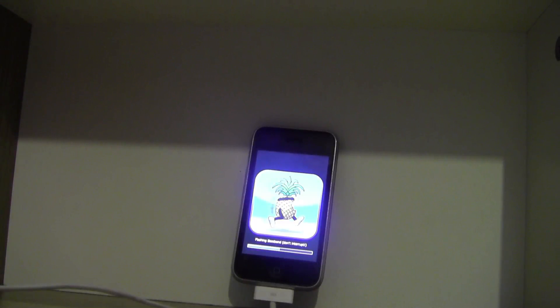After this process is finished, we'll need to boot tethered, and then the process will be finished.